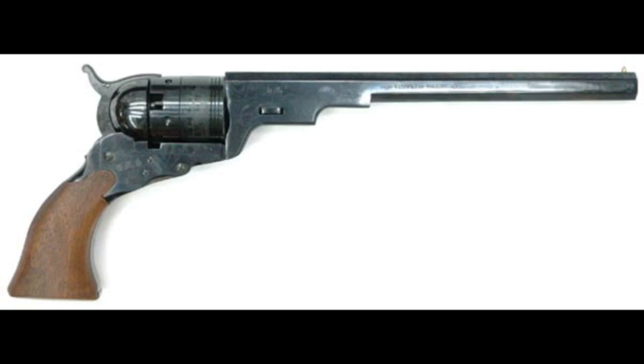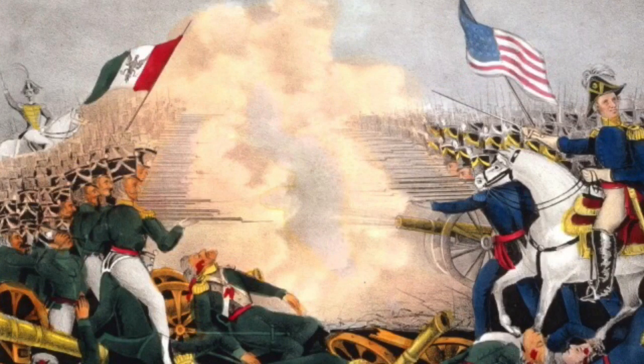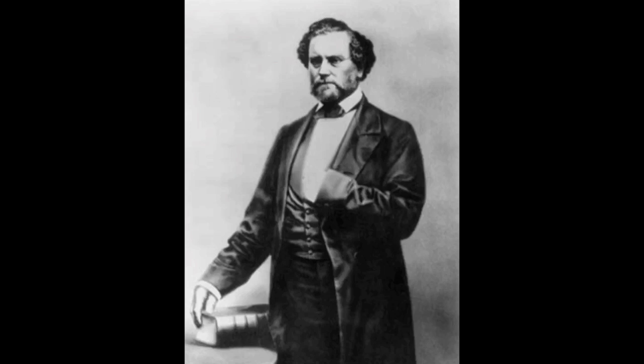In 1846, Walker saw the imminent approach of another conflict, the Mexican-American War. He wrote a letter to Samuel Colt making these suggestions for a new pistol and asked for 1,000 pieces to be sent to outfit a new military division known as the U.S. Mounted Rifles.